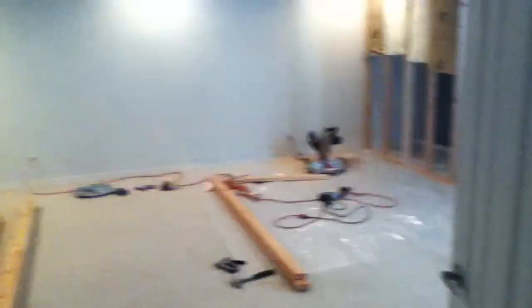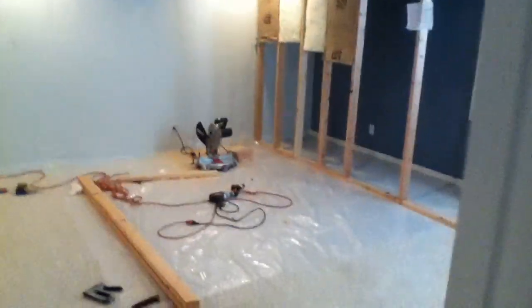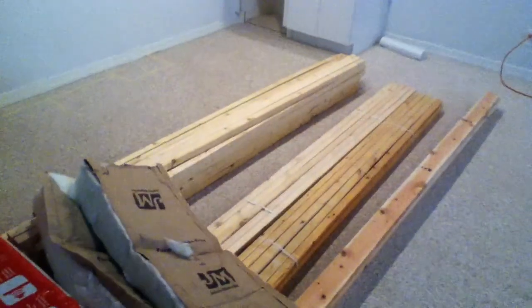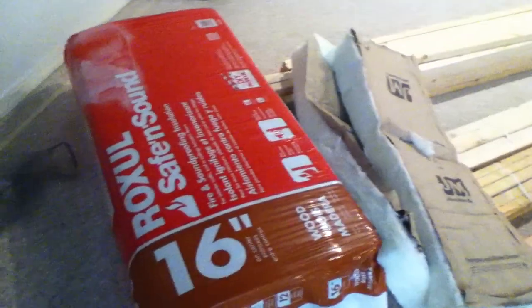Alright, I was supposed to document this and I totally forgot. So here's the beginning of the movie room remodel. We put in the doors before and got the material — leftover insulation from another project that we're going to use up, and some Roxol Safe and Sound for acoustic panels.